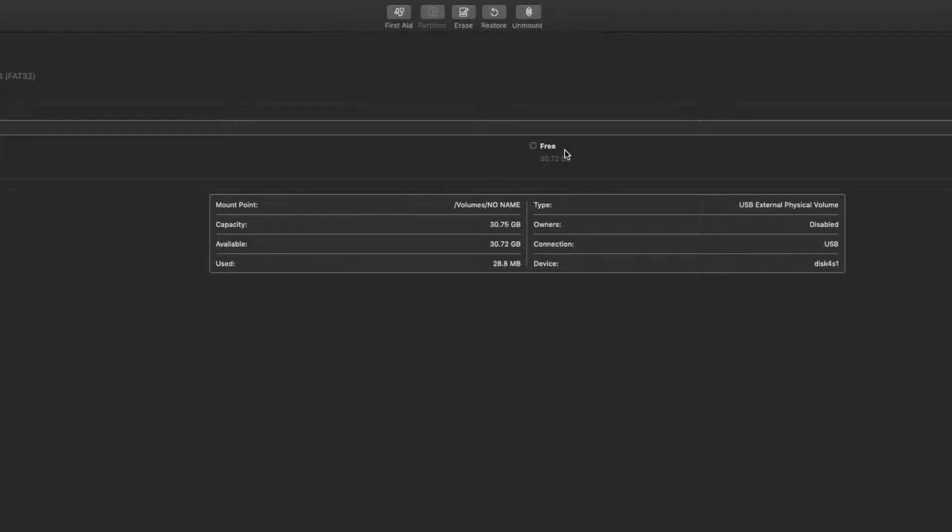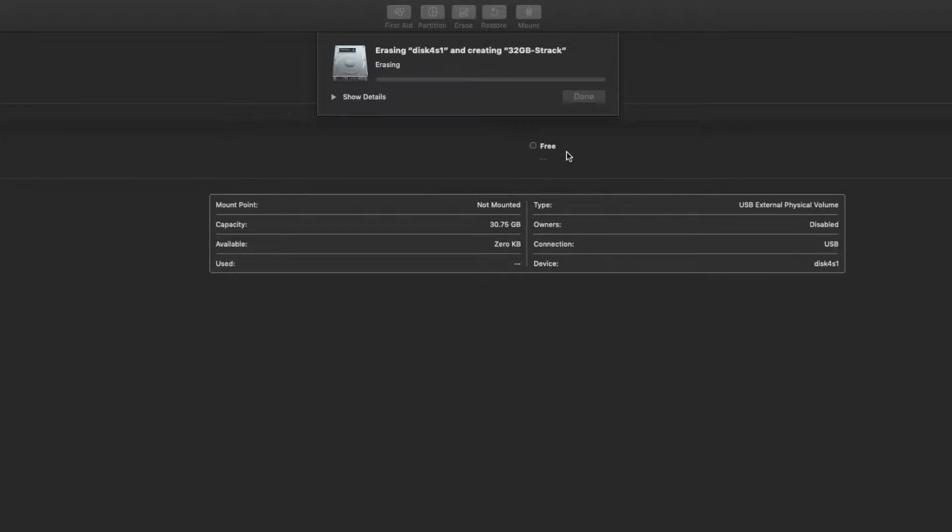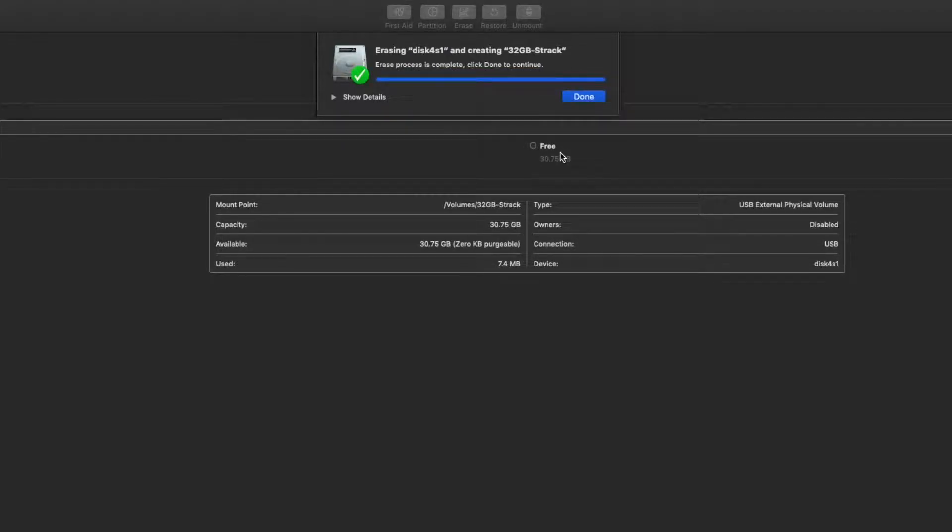When I was actually recording the screen doing this, I had to erase it twice — the first time it said 'Erase failed.' Don't panic. Click erase again. Once you click erase again it should fully erase it, bring it back to the right format, and now you're in exFAT format on your USB — and that's it.